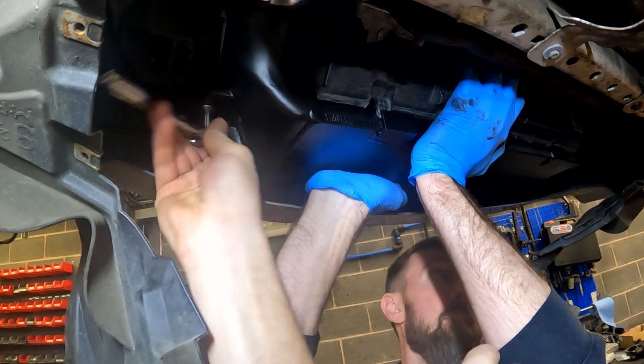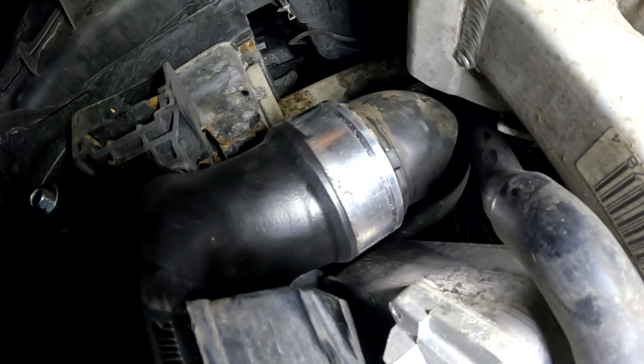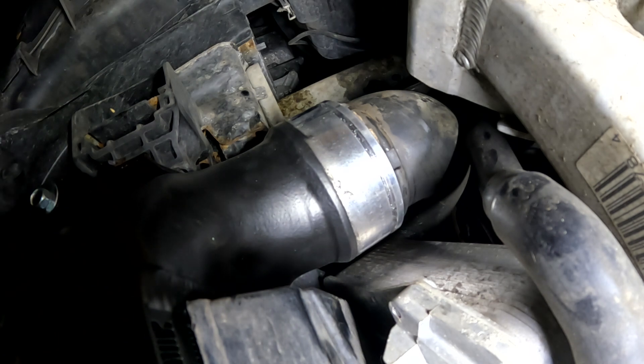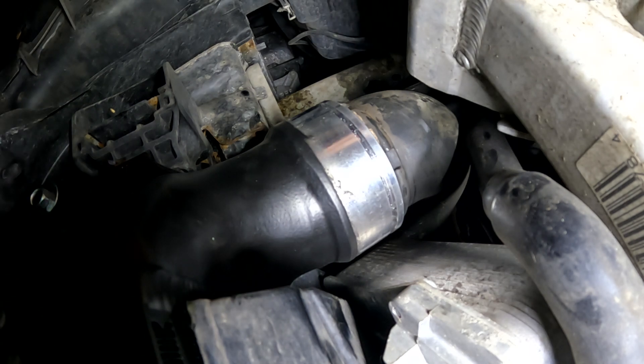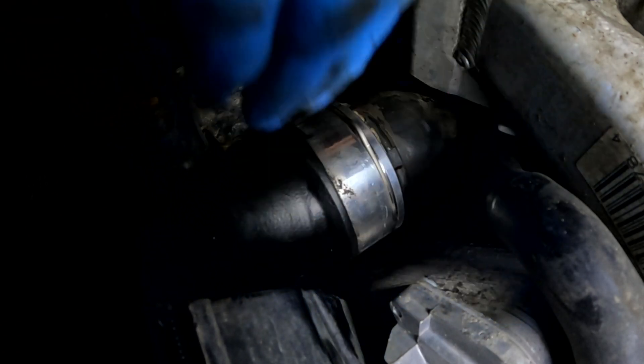Just repeat for the other side. It took a little bit of force, but we pushed the standard hoses into the clip connectors. This will allow you to get the horseshoe clip around the intercooler. Repeat for the other side and reinstall the under trays.